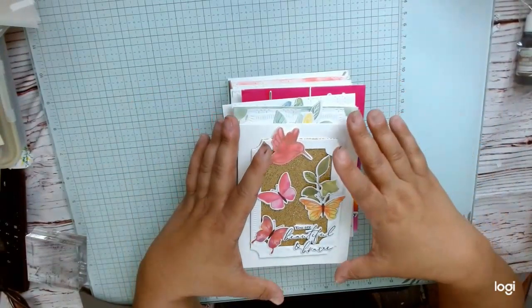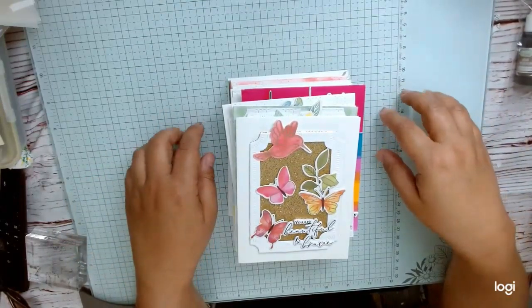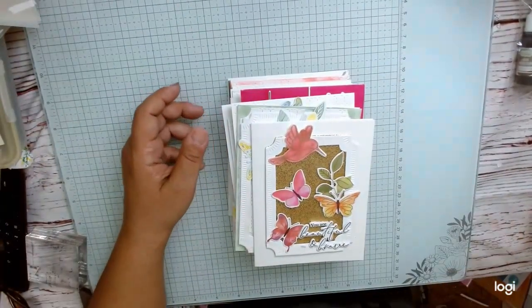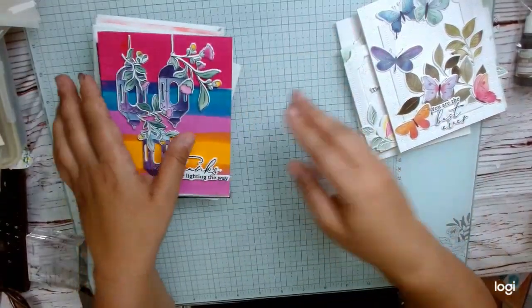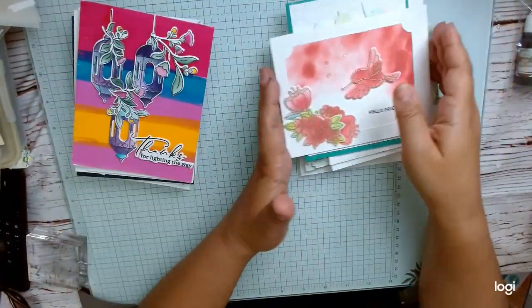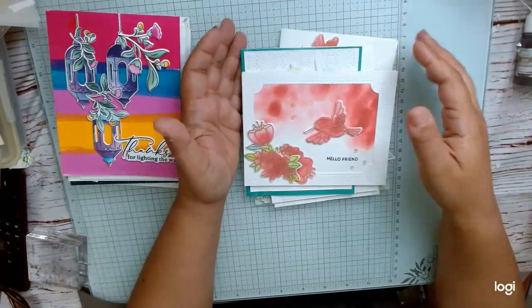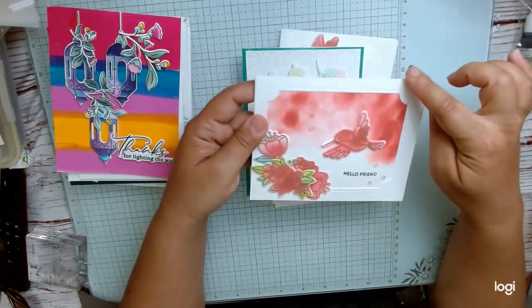I'm going to share projects combining product from other companies with my Pink Fresh Studio kit items, so you can see how to mix and match. These cards are not in any particular order — they're just in the pile of things to be filed. The product we got from Pretty Pink Posh was this hummingbird set, which is a very cute set: it came with a stamp set, a die, and a stencil.